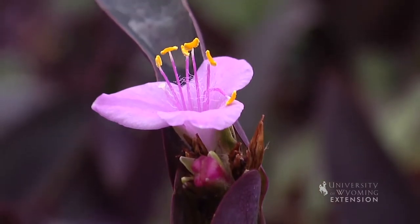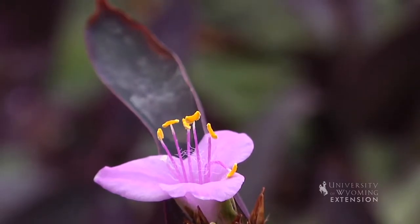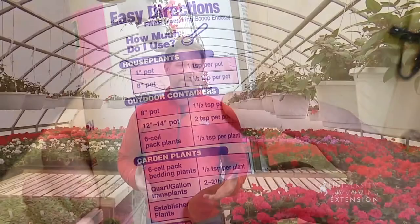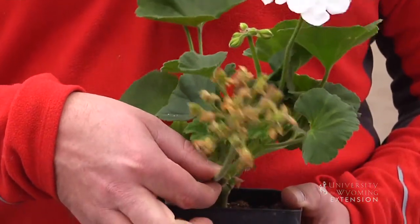Flowering houseplants, like all plants, will need adequate water, so don't let them dry out. Because blooming houseplants are using up a lot of energy to produce those beautiful flowers, we also want to make sure we're fertilizing those plants to keep those blooms going. Use the recommended rate on your fertilizer and apply it every two to four weeks during the bloom period. To extend the bloom period, cooler night temperatures than daytime temperatures will help — set the thermostat to about 65 at night and 70 during the day. Lastly, to keep those plants looking their best, remove those spent flowers when they're done. This is Chris Hilgert with the University of Wyoming Extension, and you're watching From the Ground Up.